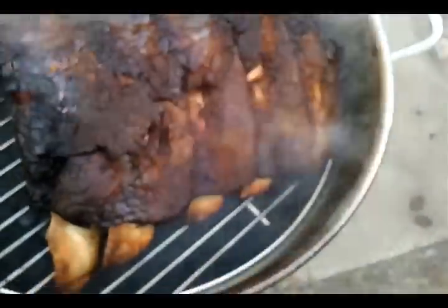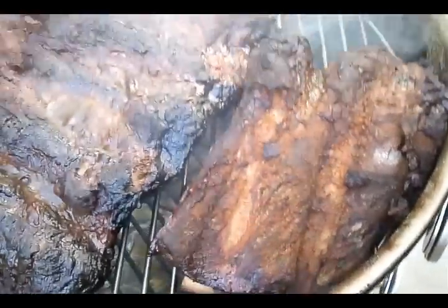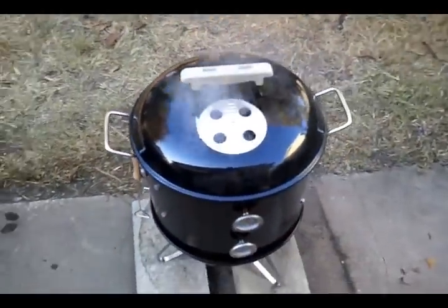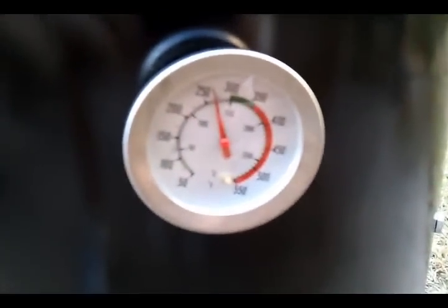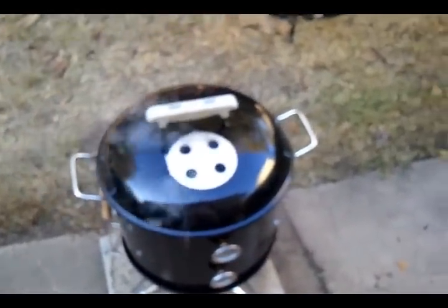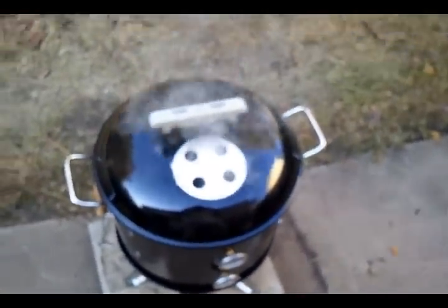Close to about 3 hours now. Let's see what they look like. Oh yeah — this is getting away real good. Smell that pecan wood. Switched it up on it. We'll see how it works out. Still smoking — I threw some more wood on there. I think this is about the last hour it's going to soak up any wood and smoke.